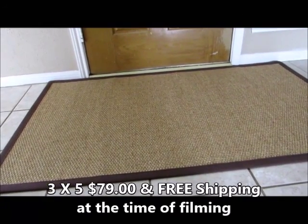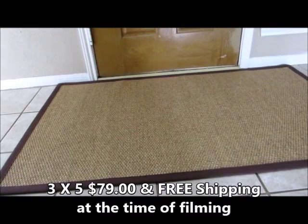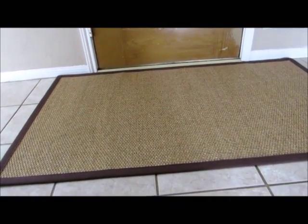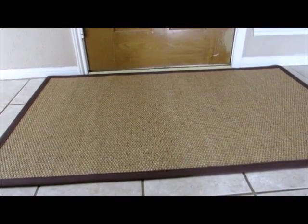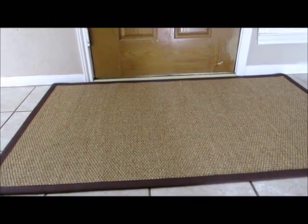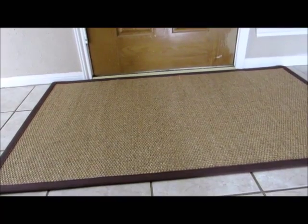I received this area rug from Natural Area Rugs store just for testing purposes and to get word out about it. It is definitely a hearty rug. I vacuum this the same as I vacuum anything else, so it vacuums beautifully.